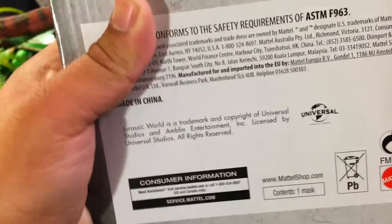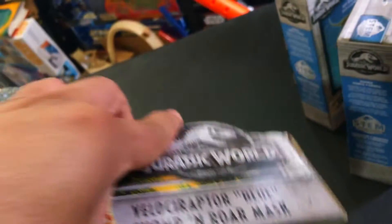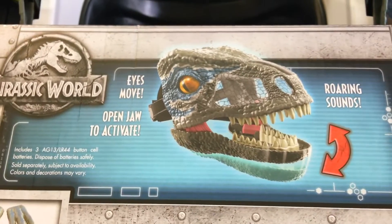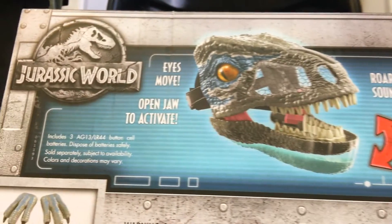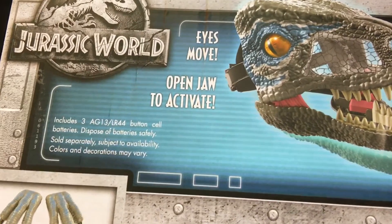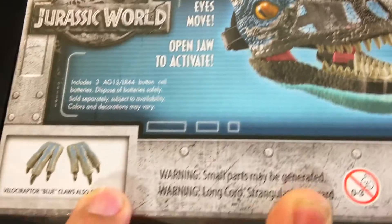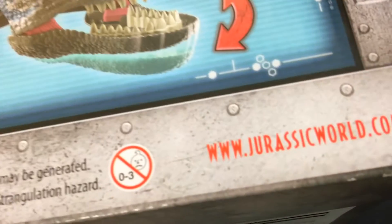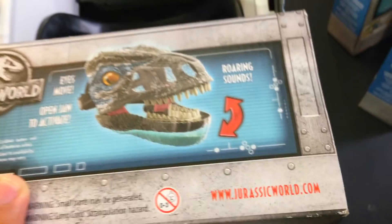Let's take a look at the bottom — nothing major. The back says: eyes move, open jaw to activate roaring sounds, includes three batteries — those are weird, peculiar-sized batteries. Velociraptor Blue Claws are also available. Not for children zero to three. You can go to JurassicWorld.com to learn more.